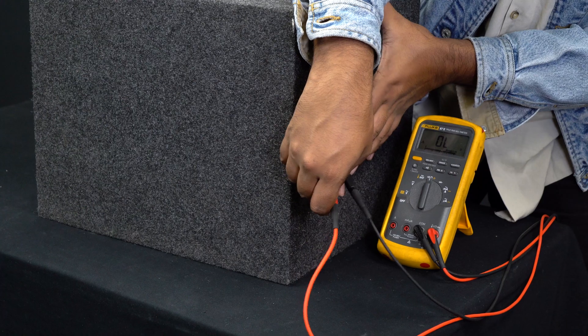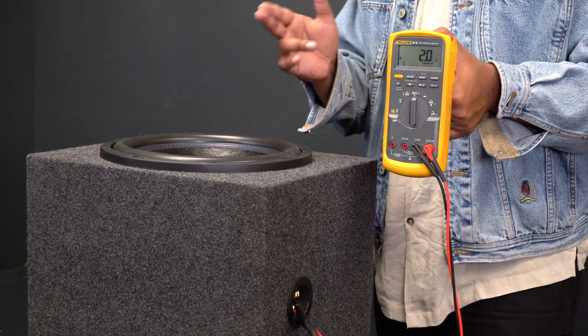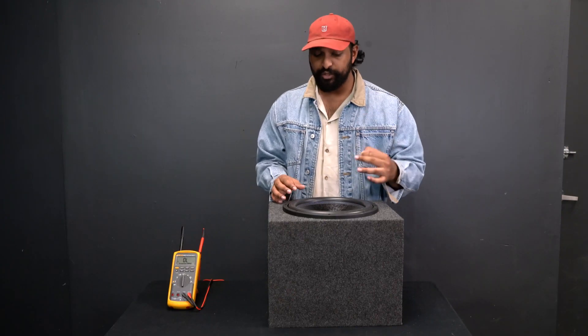I go my red probe into the positive side, and you can see this set of terminals is also providing that 2-ohm load, which is going to go directly to your amplifier.